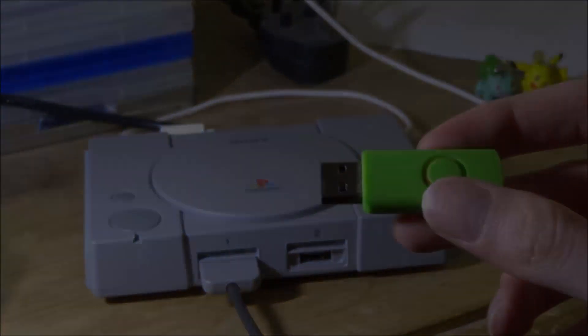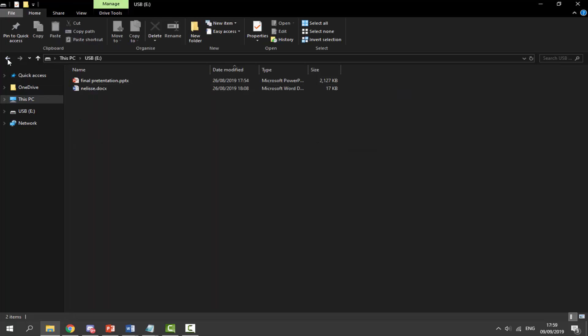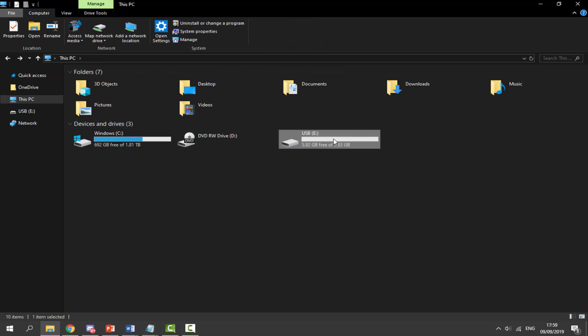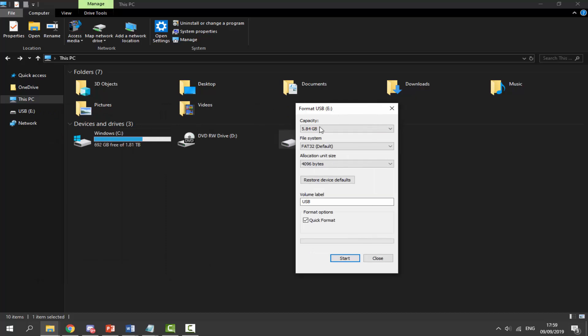Once you're on your computer, the first thing you want to do is make sure your USB is plugged in. Here is mine — it's a pretty small USB, only about 5.83 gigabytes. What we want to do is format our USB. Formatting will delete anything on there, so if you have files you want to keep, back them up. Right-click it, scroll down, and click on Format. For the file system, leave this as FAT32.